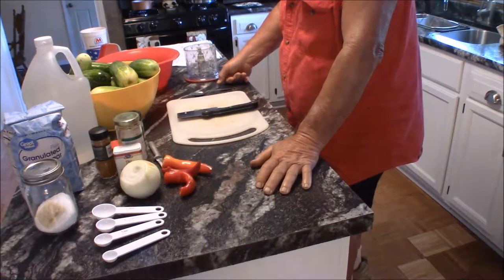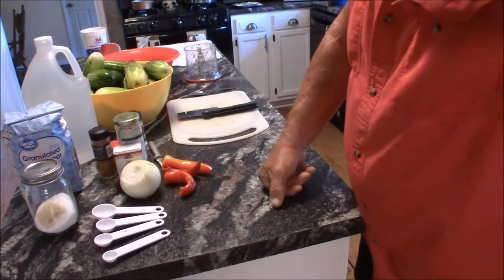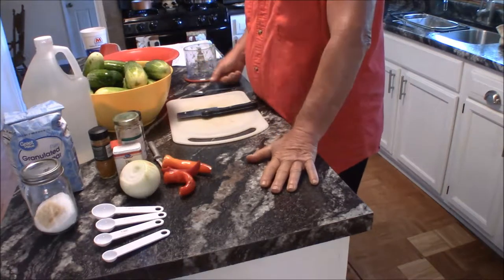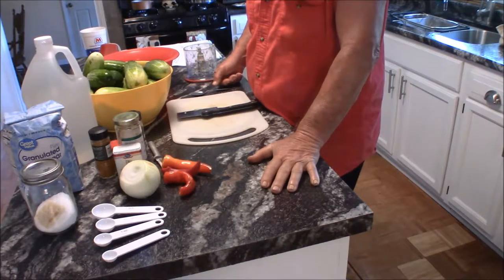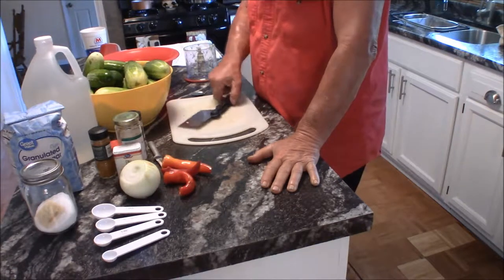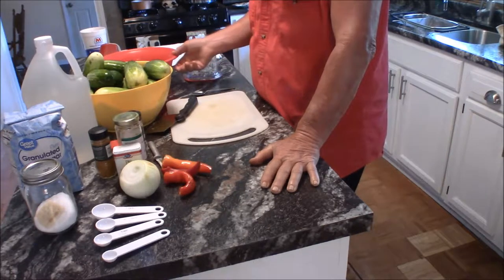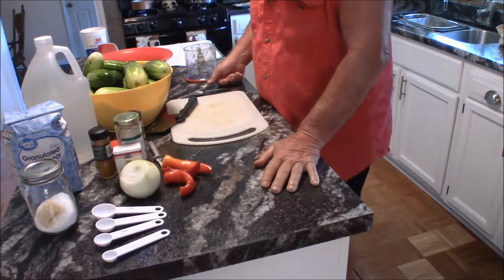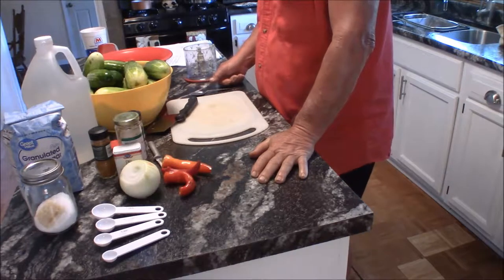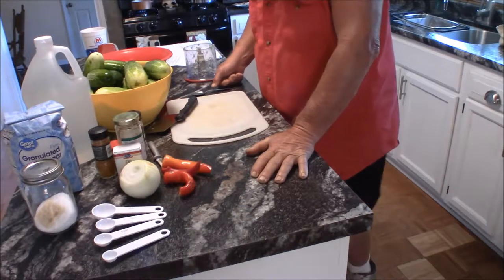First thing I start off with is I go to the garden and get about 10 pounds of nice-size cucumbers. These are pickling cucumbers, and I usually use the ones that get just a little too big to make pickle slices. So I make relish out of them and it turns out really good.